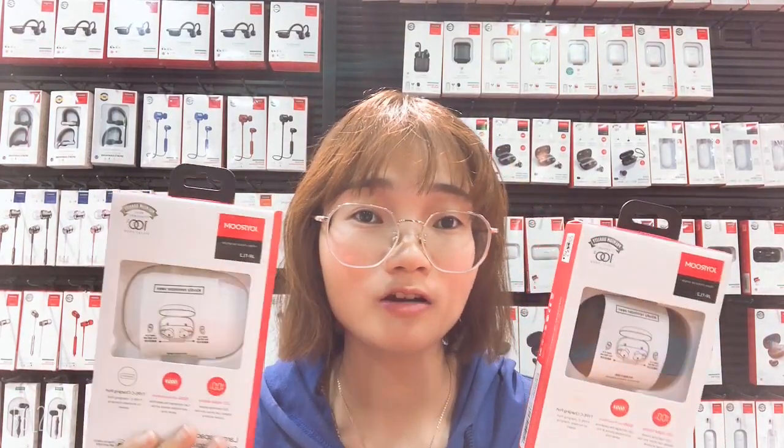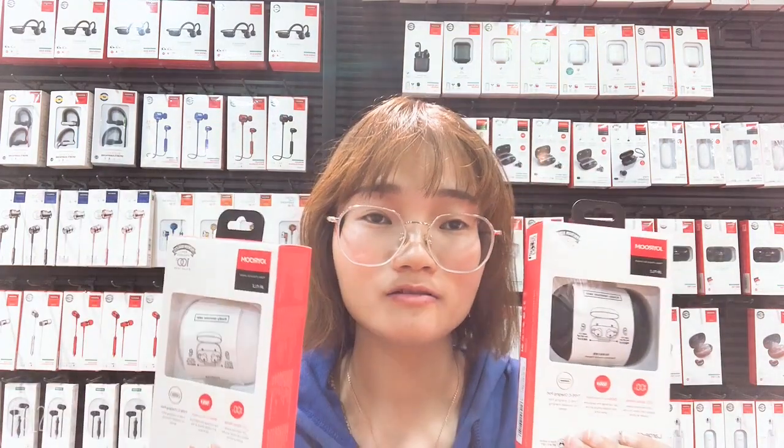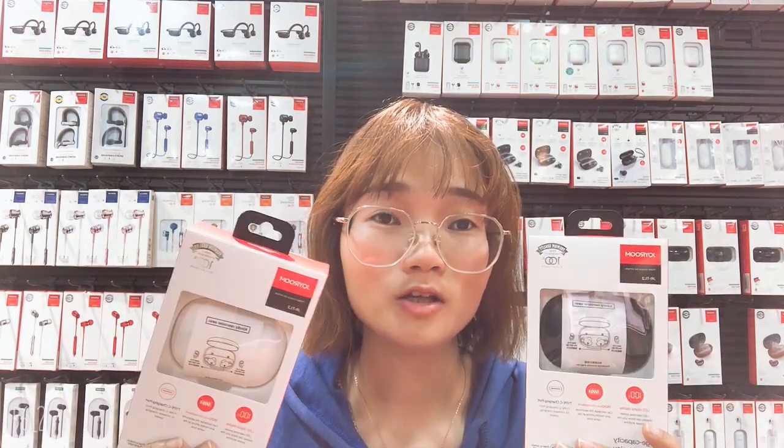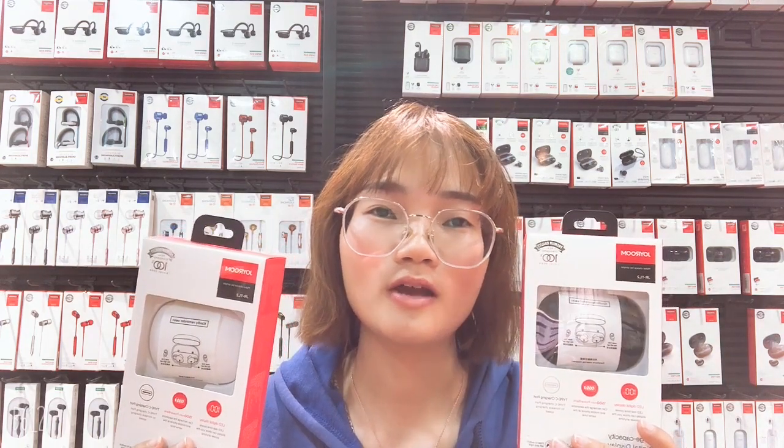That is all the introduction about the JRTL2 earphones. We have two colors for you. Most importantly, they do have a really great competitive price. If you are interested, please feel free to let us know. Thanks for watching. See you next time. Bye-bye.